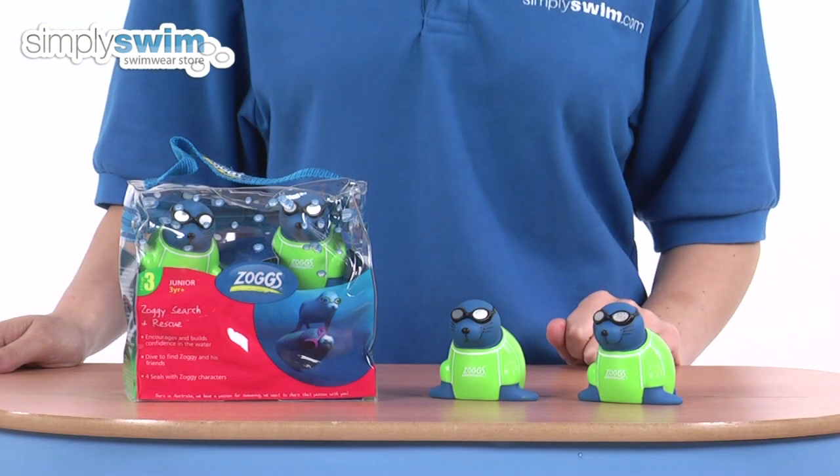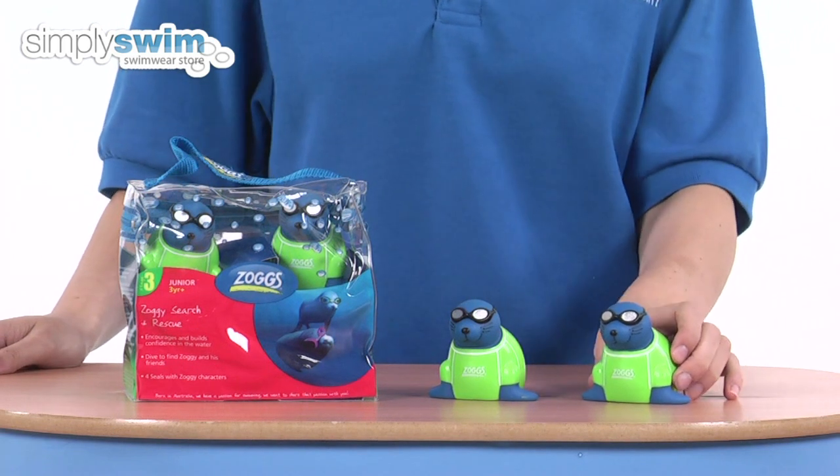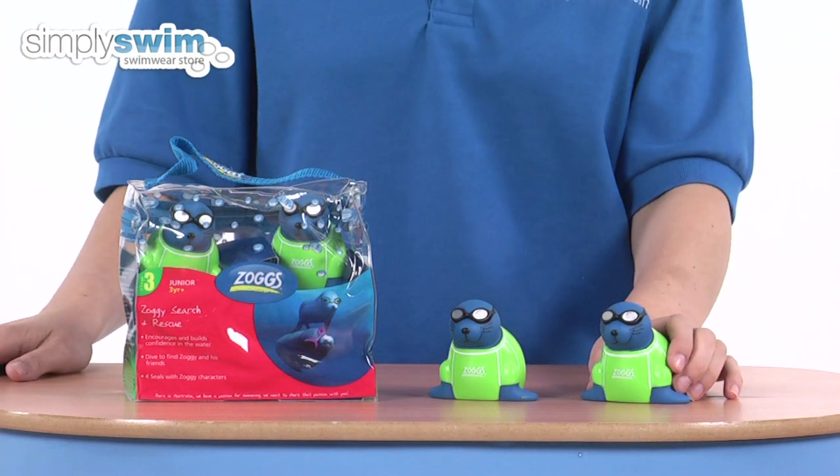The Seal Search and Rescue is suitable for children aged three and above, or stage three of their swimming lessons, as these really help to promote water confidence through fun and competition.